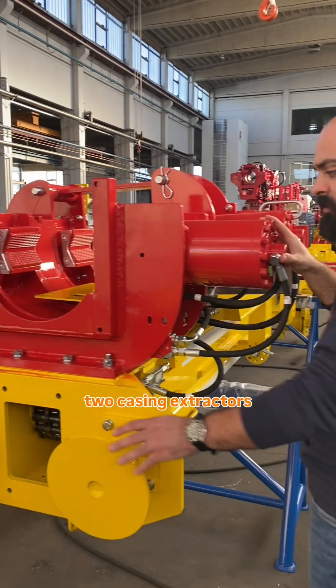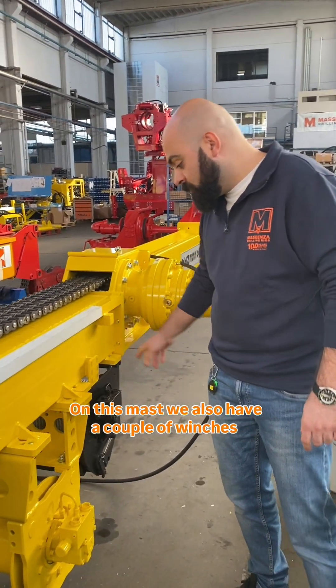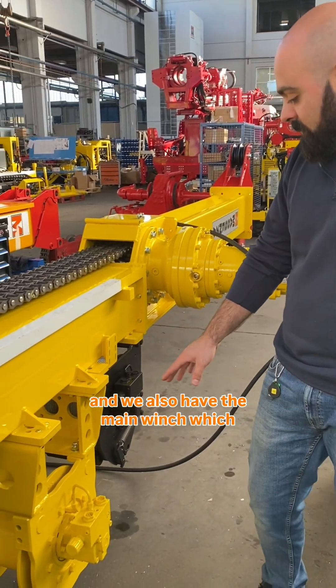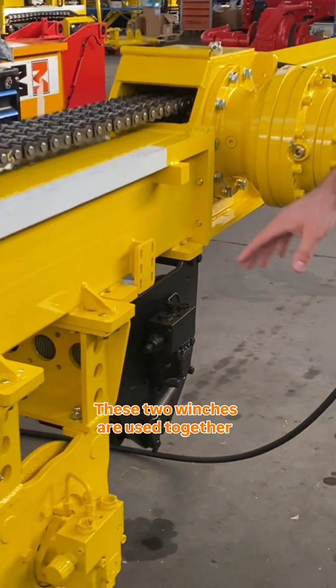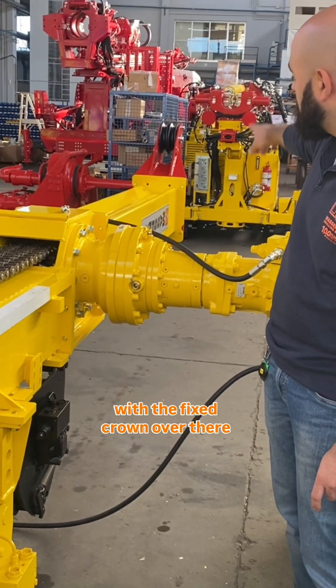On this mast we also have two casing extractors and a couple of winches. We have the wireline winch and the main winch, which is slower than the other one but has much more torque. These two winches are used together with the fixed crown over there.